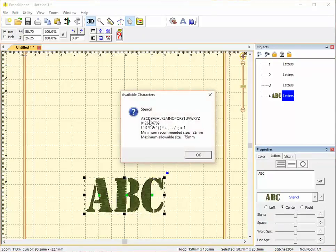This is Stencil. Stencil includes uppercase letters and numbers 0 to 9, along with a list of punctuation and formatting characters including an ampersand, percentage, and dollar sign. The minimum recommended size is 23 millimeters and the maximum allowable size is 75 millimeters.